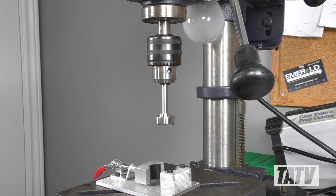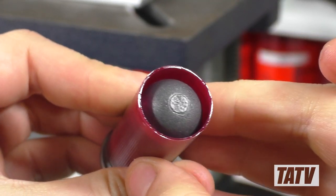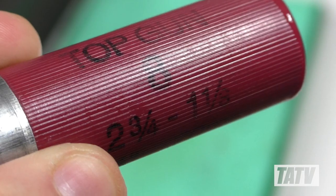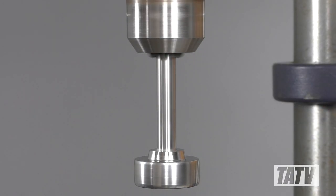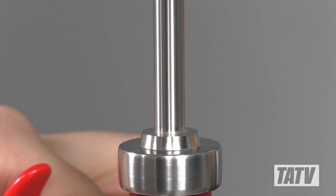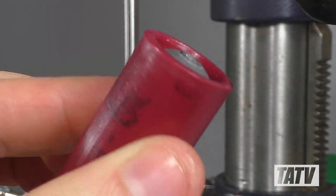With the setup complete, let's take a look at how the crimper actually works. Beginning with a Lyman Foster slug, we'll add a tiny bit of oil to the hull mouth. This is a completely optional step, but you might find for ribbed hulls like this Federal, it leaves a bit smoother finish cosmetically. With that said, the crimper will work just fine without it. With the shell in place, we'll line the vise up with the crimp tool and activate the drill press. It's just a simple matter of lowering the tool until the desired crimp height is achieved. The solid state design is such that very little heat or force are required, and it only takes a couple seconds to obtain a nice, professional looking crimp.